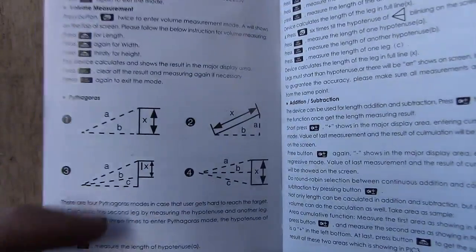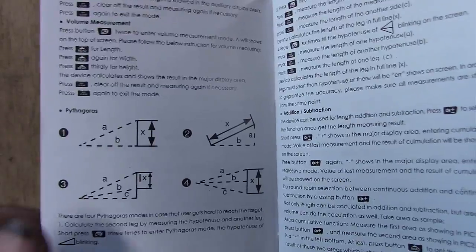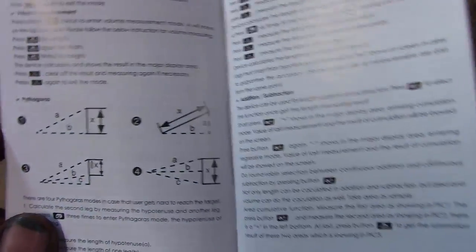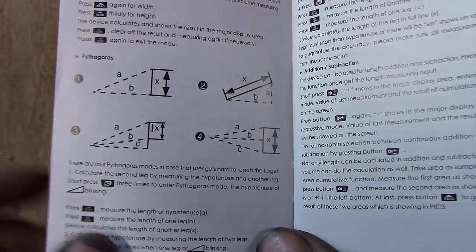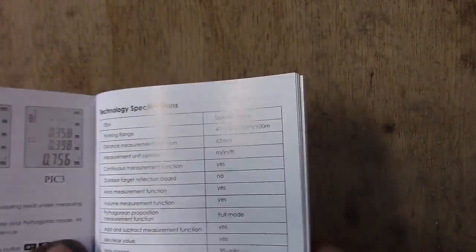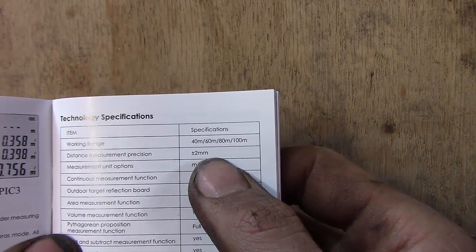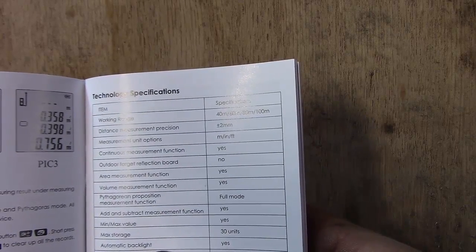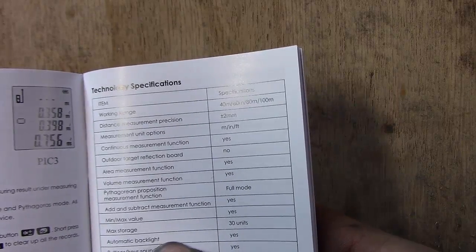This is definitely a tool that you need to read the manual for. There's a lot of good stuff in here showing you how to use Pythagorean theorems to measure hypotenuses. I know this stuff looks super complicated but I studied it for like five minutes and it's super easy, so kudos to them for making a tool that's relatively easy to use. Looking through the specs, the accuracy for distance measurement is plus or minus two millimeters — four millimeters total — which is actually decently accurate.